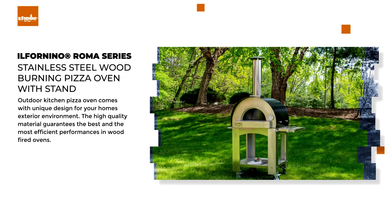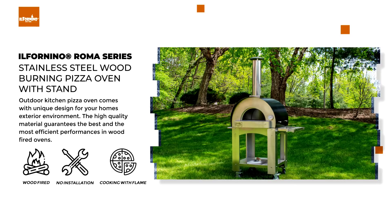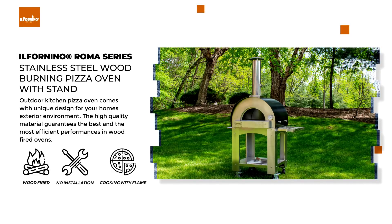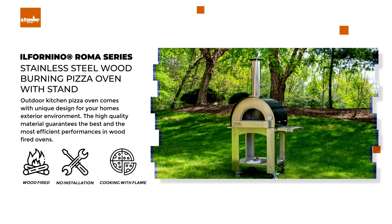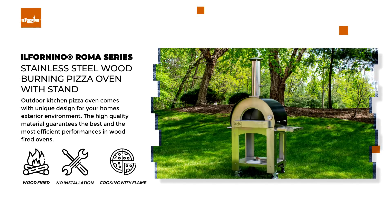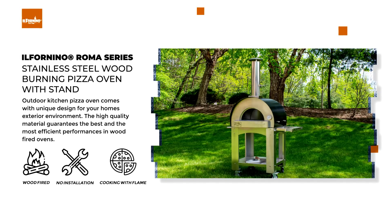Il Fornino New York Roma Series — the Roma Series stainless steel wood burning pizza oven with stand for outdoor kitchen. This pizza oven comes with a unique design for your home's exterior environment, and the high quality material guarantees the best and most efficient performances in wood fired ovens.